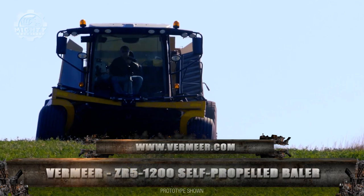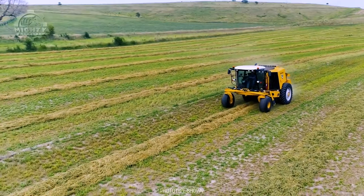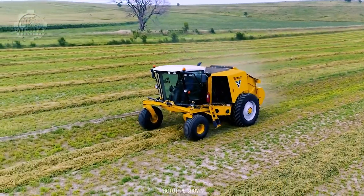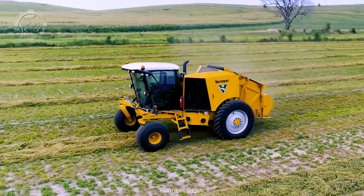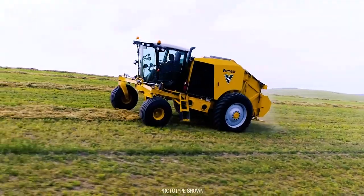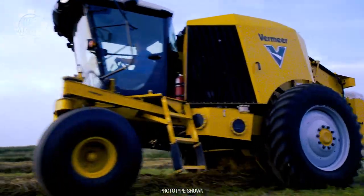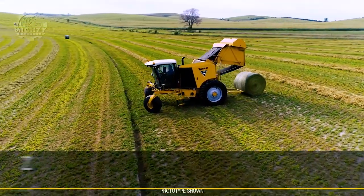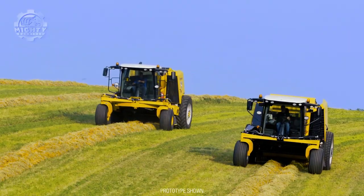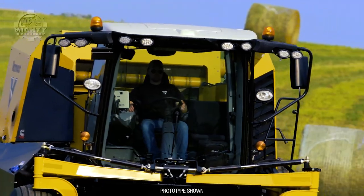The Vermeer ZR5-1200 Self-Propelled Baler is the first self-propelled baler that promises high-speed work on any field while offering an unprecedented level of operator comfort and maneuverability. Part of the ZR5-1200's goal is to reduce the number of steps an operator takes before completing a bale. This is done through automating parts of the baling process. Aside from that, this automation also allows the operator to automatically make real-time adjustments based on field, crop, and operator inputs.